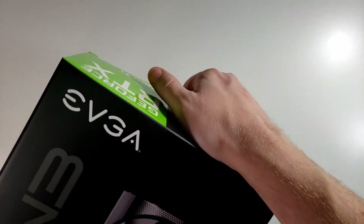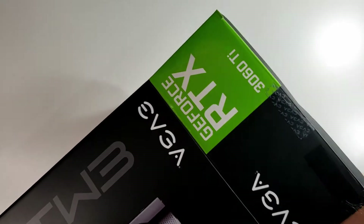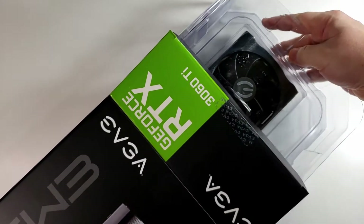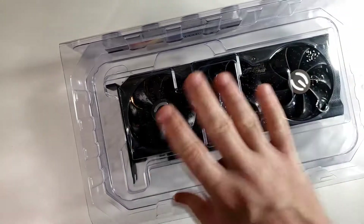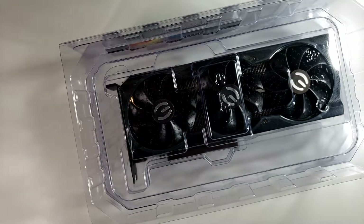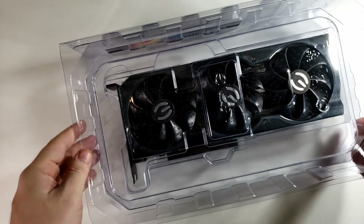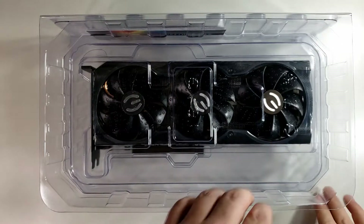Now we're gonna flip up this tab to reveal — okay so it's not a cardboard box, it is in plastic. We'll just pull that right out so you can see. Oh, it's not even in the regular static packaging. There's nothing else in the box, so I'll throw that to the side. And as you can see, there's the graphics card.